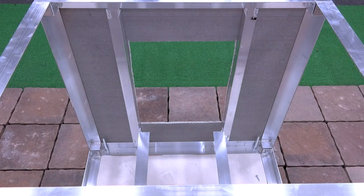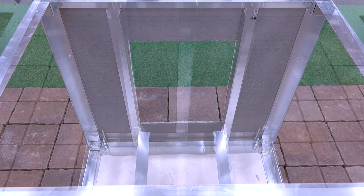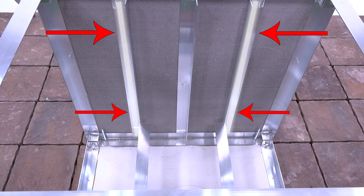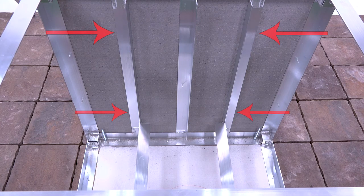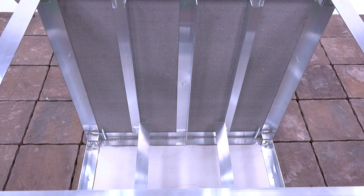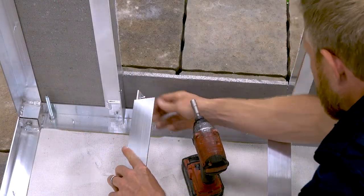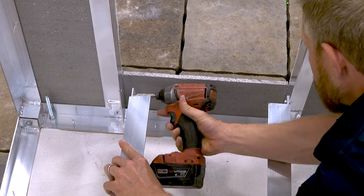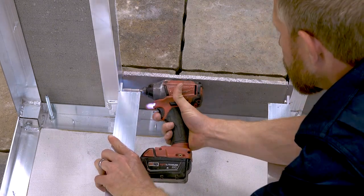On the inside of the front of the cabinet, install an adjustable vertical rail on either side of the cut out using the provided self-tapping screws. Next, install 2 more vertical adjustable rails on the inside of the back panel. The front 2 and back 2 adjustable vertical rails should mirror each other exactly. Lastly, install the horizontal adjustable rails to the vertical adjustable rails, making sure they are level and flush with your cut out.